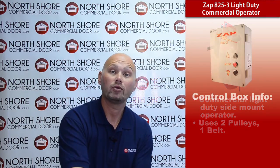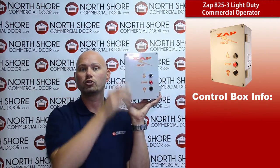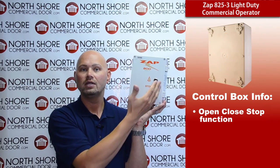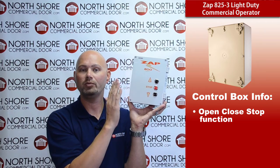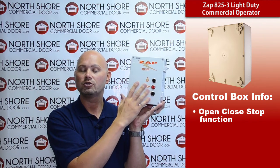This particular operator, as all Zapp operators do, includes the control box. This control box does contain your open, close, and stop buttons on the front. The lid does hinge when it opens, and it contains your circuitry, circuit board, etc. inside.